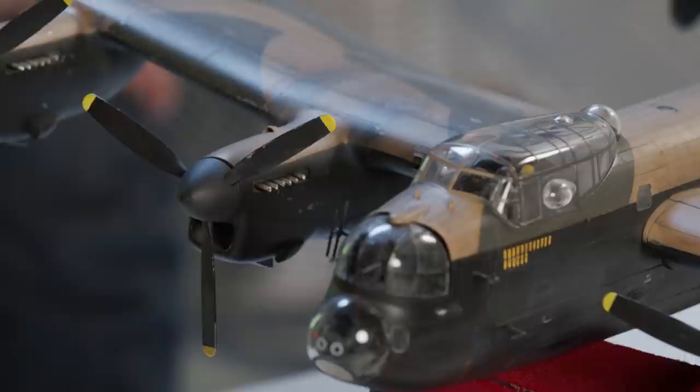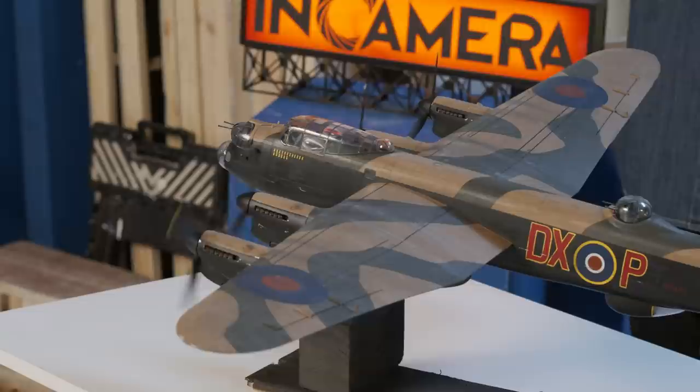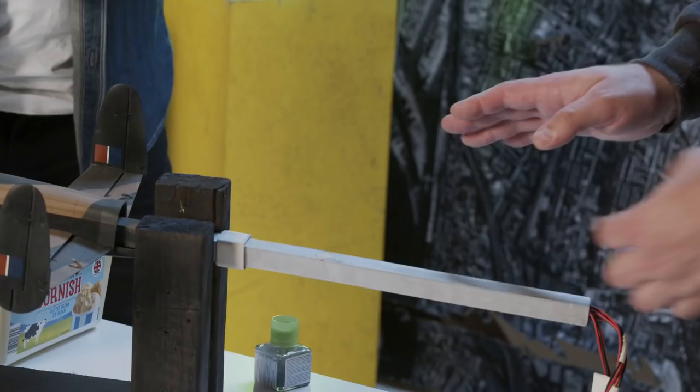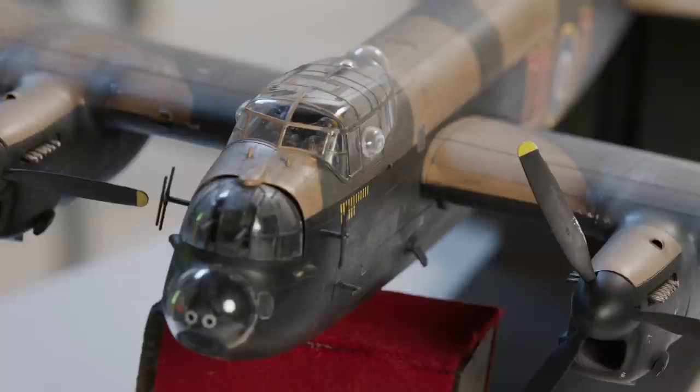This off-the-shelf model kit isn't exactly cheap, but compared with a bespoke scratch-built miniature it's actually very cost-effective. Martin installed miniature DC motors for the propellers and the topside gun turret, as well as a rear rigid metal box tube to allow easy rigging onto our motion control rig. Here we take a deep dive into the general pros and cons of using an off-the-shelf model kit as a shooting miniature.